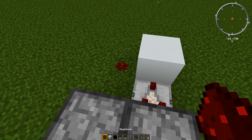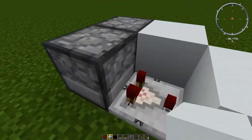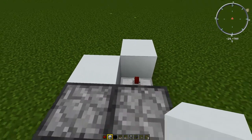You also need some redstone dust there and then another block just there. Now that is the world's smallest T flip-flop — so if you just need a T flip-flop, if you need to turn a button into a switch, this is what you're going to use.